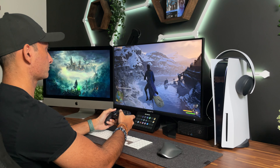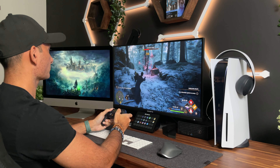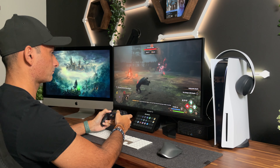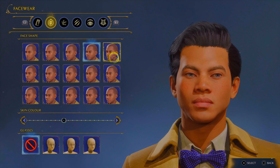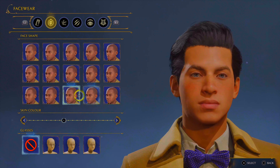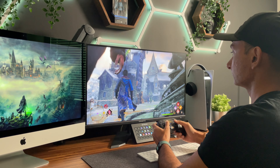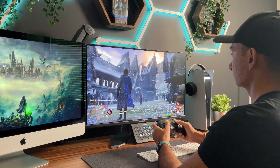In terms of Hogwarts Legacy itself, I'm really enjoying the game. Are they doing anything new or revolutionary with the gameplay or fight mechanics? Not really. But the implementation of the story, the magic, and the combat is actually really fun. The graphics look great. I do wish the character customization was a bit more robust instead of only being limited to a handful of predetermined facial structures. But overall, the world and the lore that Avalanche Studios has meticulously implemented is just awesome. I'm about 40 hours into the game, so these opinions are not just first impressions at this point.